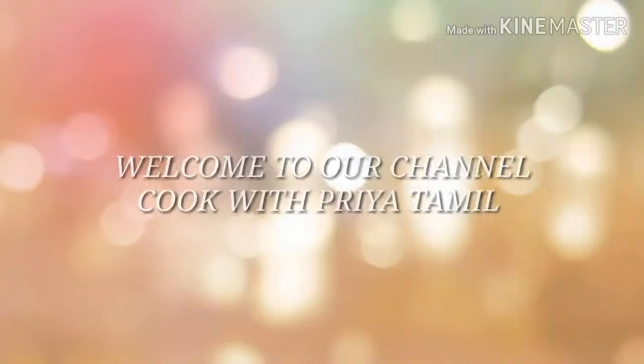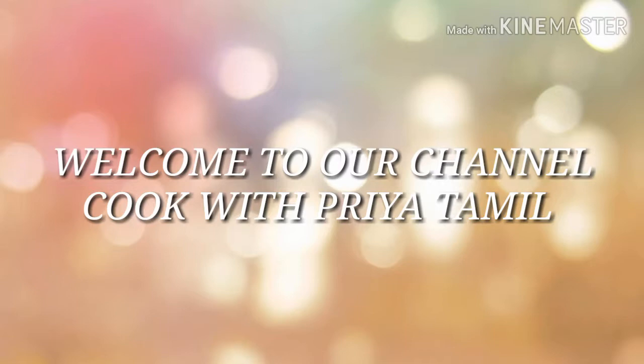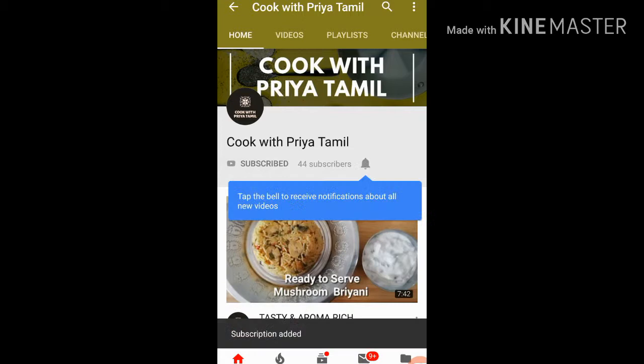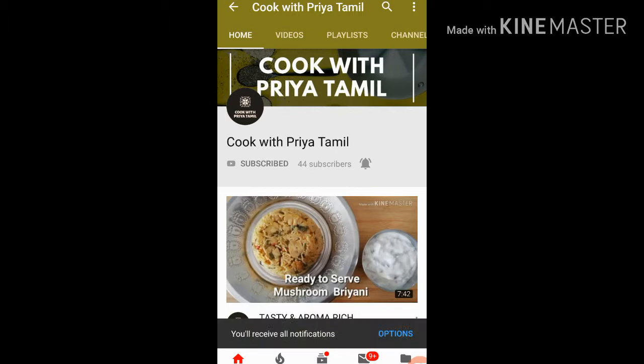Hello friends, welcome to our channel Cook with Priya Tamil. Let's see a dessert now — this is a dessert with two tastes. You can subscribe to our YouTube channel and touch the bell button to see all the videos on our channel.